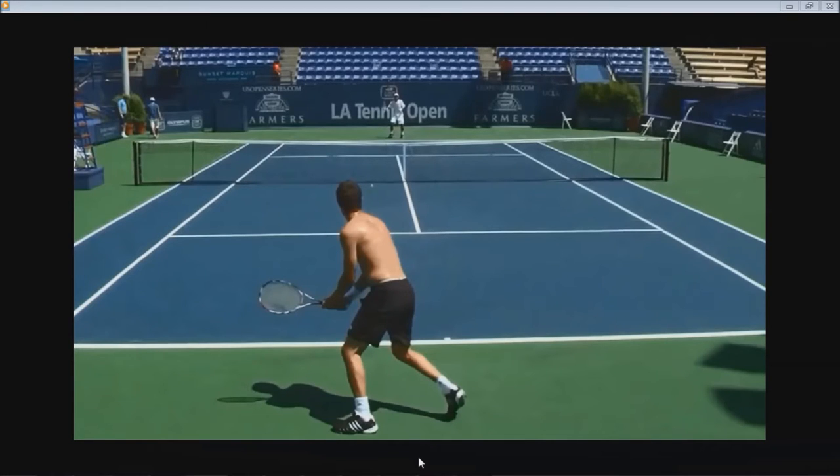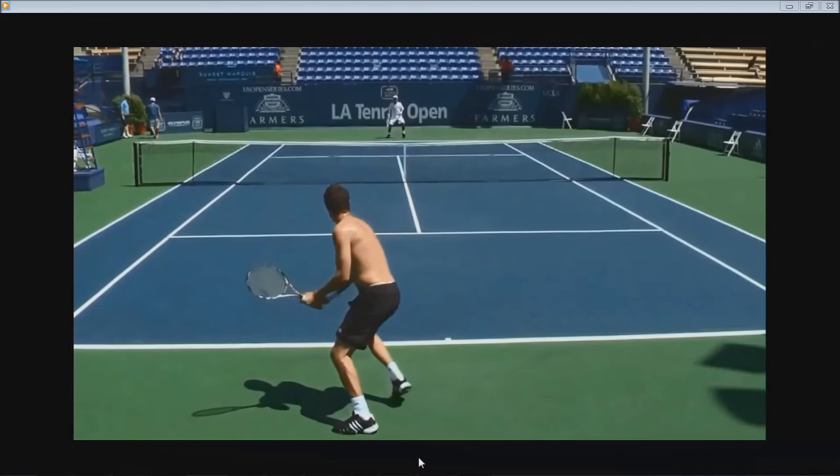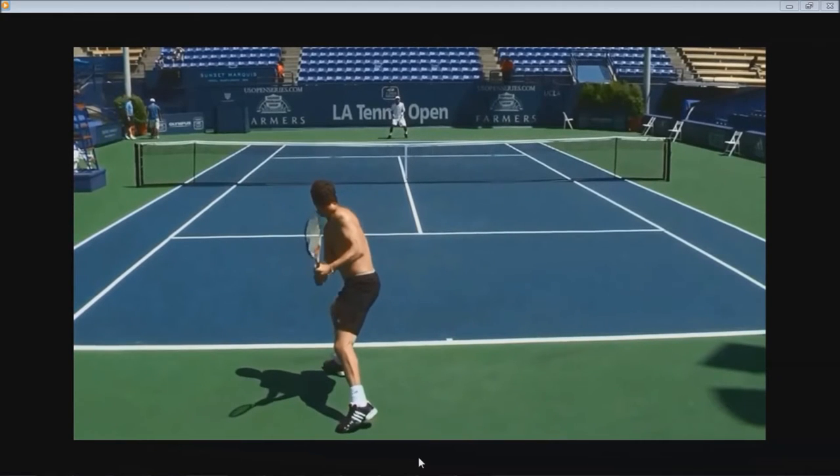Once you realize you're about to hit a backhand, your first step will be to step out with your left leg, and as you approach the ball, you're already beginning to take the racket back by turning your shoulders. Once you're here, your shoulders are turned to the point where your right shoulder is below the chin. A key thing to note is that most pros have their racket head pointed diagonally upwards.